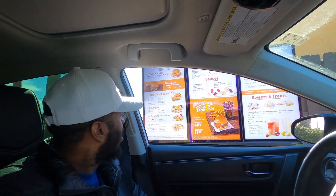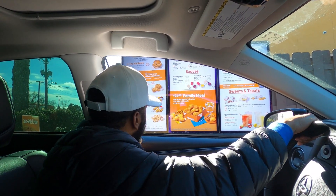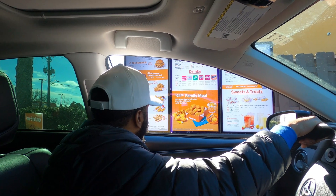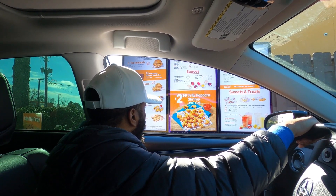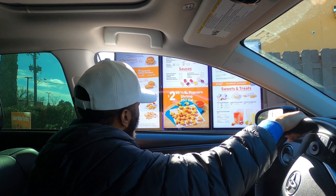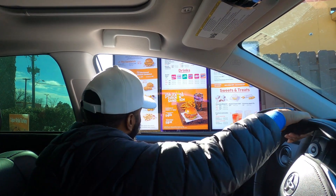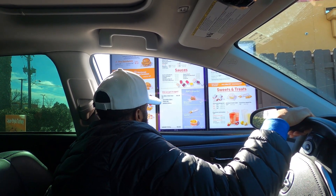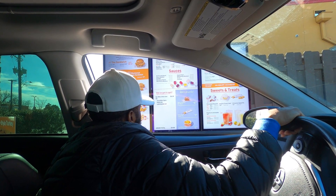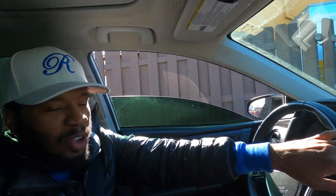They got a new blackened chicken sandwich. I'm getting a combo. Can I get the blackened chicken sandwich combo with fries and a lemonade? Spicy. And can I get some sweet heat sauce? Two. That came out to $9.06. Hopefully it's $9.06 worthy.